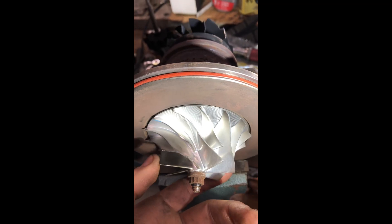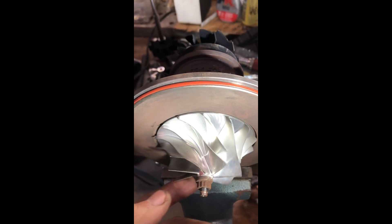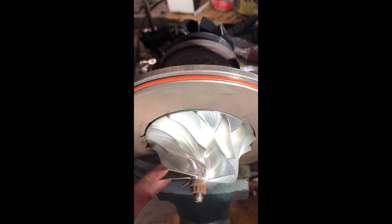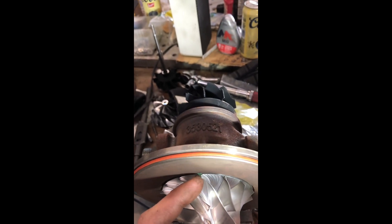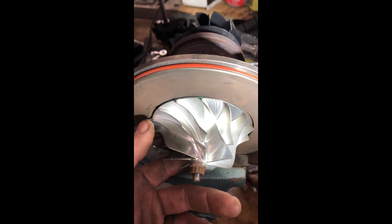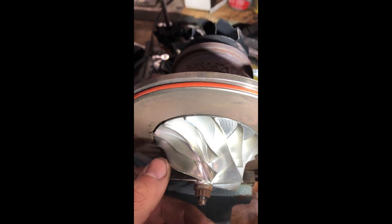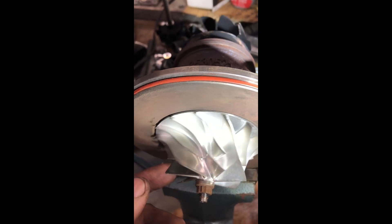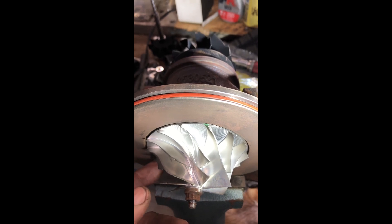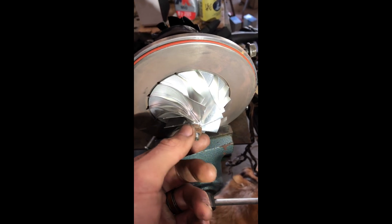This compressor wheel has been balanced more than once because it gets tried on different applications. There's the old balance mark — just want to show why this turbo has survived. There's the current balance mark — we're still lined up with our blade. When we take this off we're going to find no fretting underneath. This particular bearing and collar set has been through quite a lot with zero problems — a big part of that is not surging the turbocharger and being careful to not operate it in a surge region.